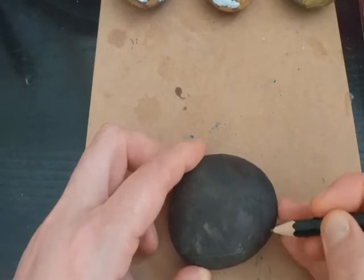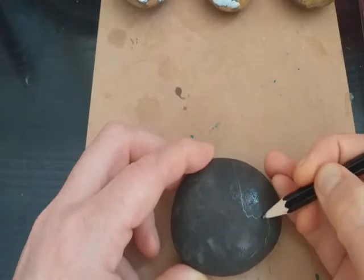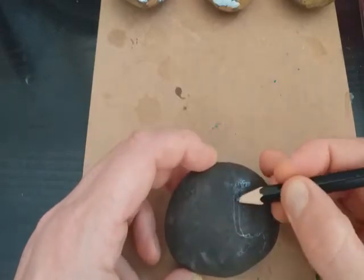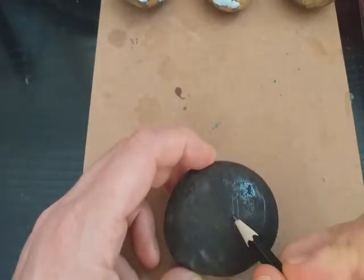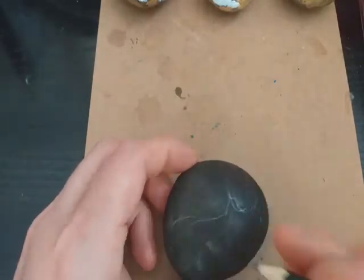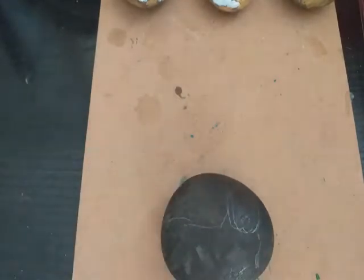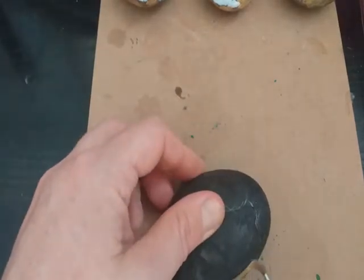We're going to start by drawing a rough outline of the tiger onto a stone using a charcoal pencil — it just shows up a little bit better. You can go over it several times and we will put several coats of paint on, so it can be as rough as you like, although do try and get the proportions correct. You can refer back to the drawing if you need to.